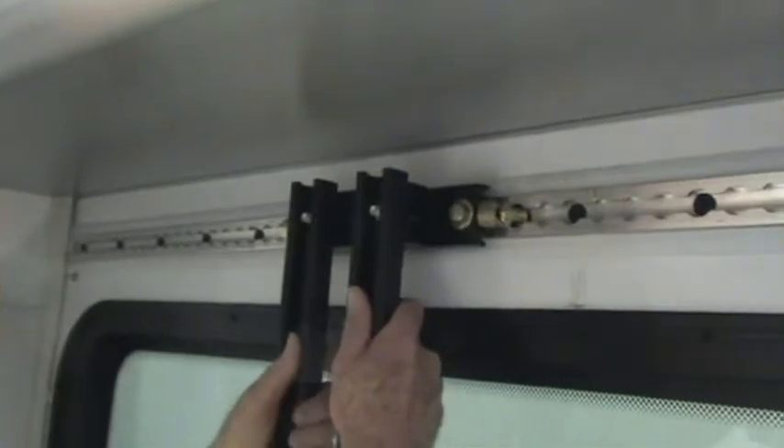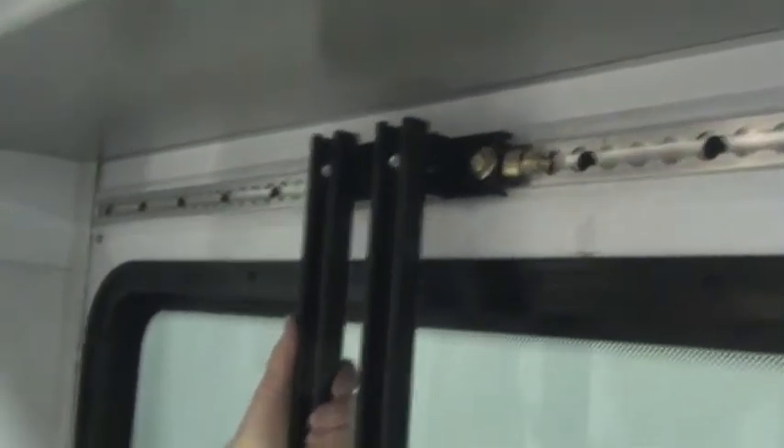Find the right two holes here. Make sure the bracket is clear and we're locked in. A little pressure to the right to get that to lock in.